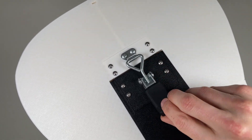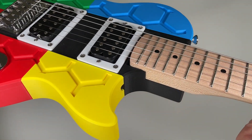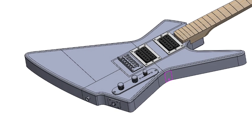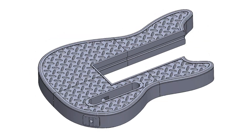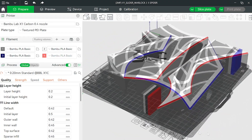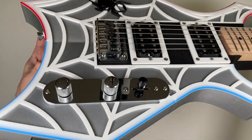In just a matter of seconds, you can switch from a Telecaster style guitar to a Les Paul, Warlock, Stratocaster, Mustang, SG, Flying V, or Explorer. Each body style offers an expanding library of unique patterns and lets you showcase your creativity by customizing the colors and materials of each component and surface to build a truly one-of-a-kind showstopper guitar.